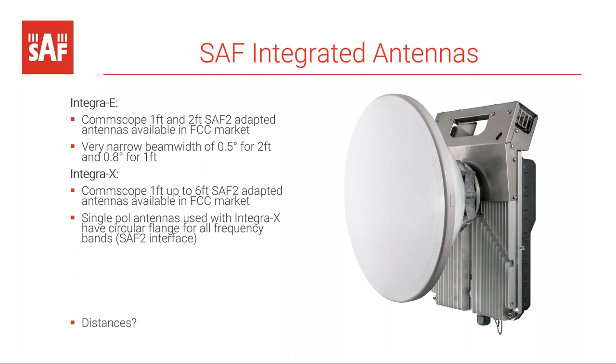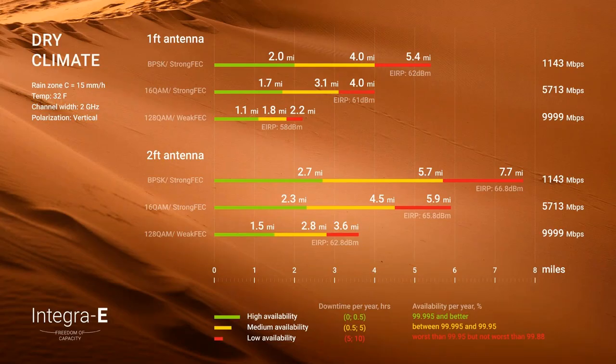Regarding distances achievable with these products: for Integra E in dry, favorable conditions using a one-foot dish at full 10 gigabits per second capacity, medium availability is about two miles. At a lower throughput of 1 gigabit per second that extends to close to five miles. With two-foot dishes, distances increase further — close to three miles at 10 gigabits per second and close to seven miles at 1 gigabit per second.